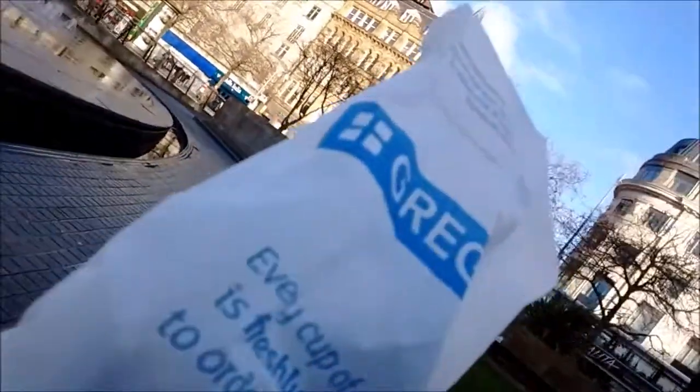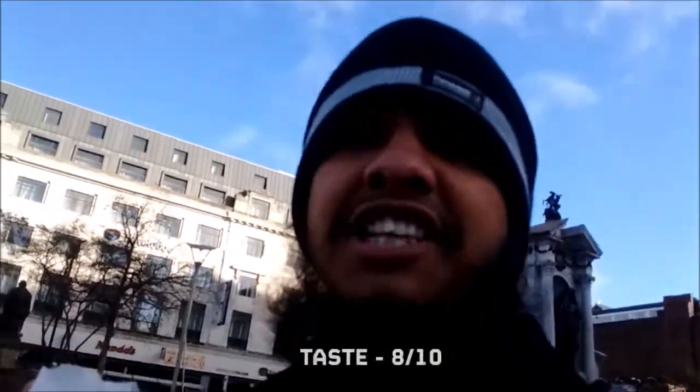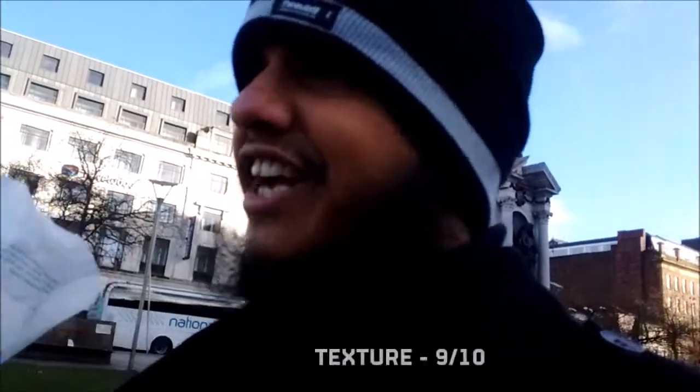I would say overall: taste, 8 out of 10. For texture, 9 out of 10 — that was actually a very nice texture, it really feels nice to eat. And for look, I would say 8.5 out of 10. Overall, 8.5 out of 10.